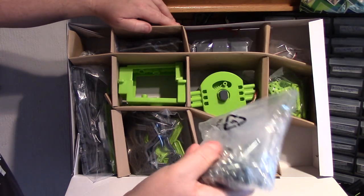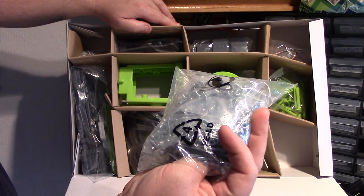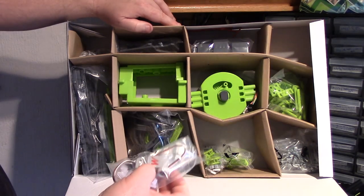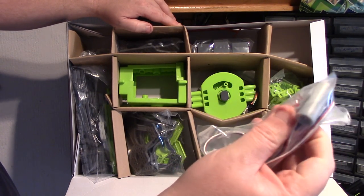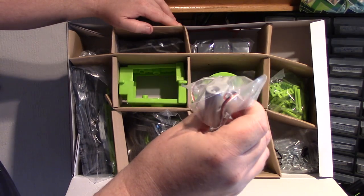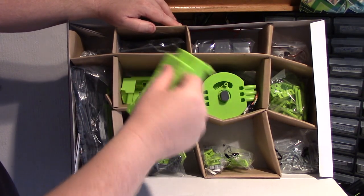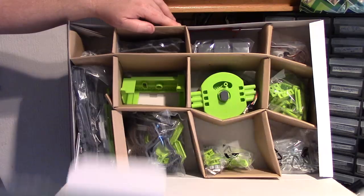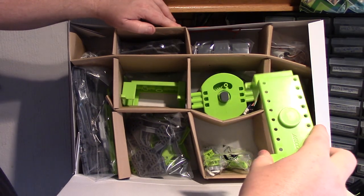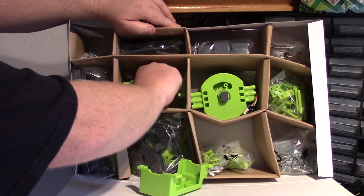Absolute shed load of bolts as usual, plus a lot of longer bolts and nuts. I can't see any standard bolts. There's the light unit with a light at each end. Some other bits — some new shaped parts — these brackets here. What would they be for? They look like they're to hold the hip motor in place. So if you like lime green, you'll love this; if you don't, you won't.